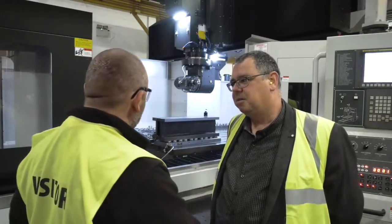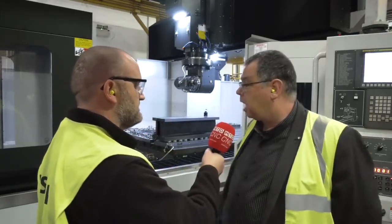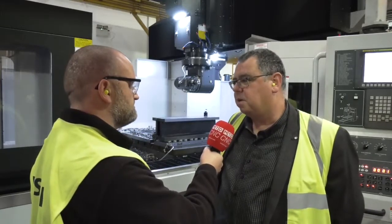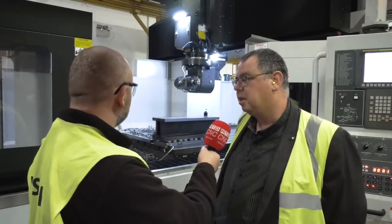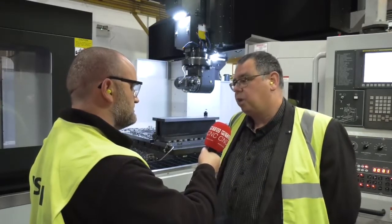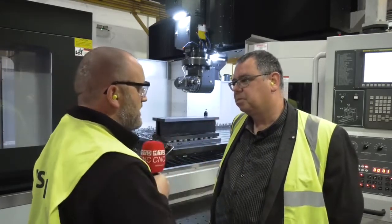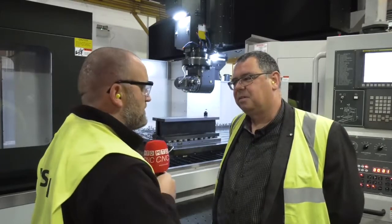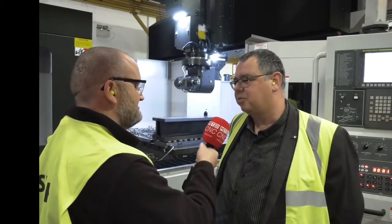We can't leave without talking about the head — CAFO makes their own heads, don't they? Yes, all the heads are manufactured internally at CAFO. This one is a 5-degree indexing head, 6,000 RPM, 728 newton metres of torque — good performance. It's a well-spec'd machine and we look forward to seeing many more, building on the success we've had already.